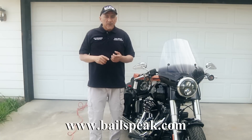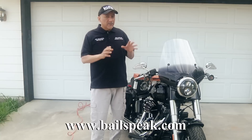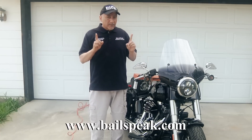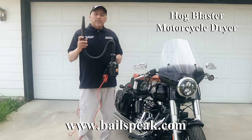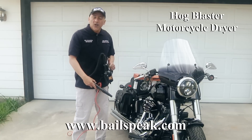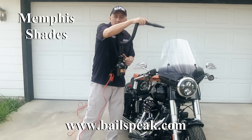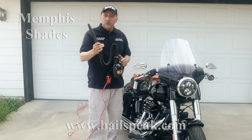As far as the instructions go for keeping the windshield clean, they say if it burns your nose, it's bad for the windshield. So you only want to use gentle soap and an old cloth to dry it. My suggestion is to look into a hog blaster — it blows a pretty strong gust of warm air. I use it on the bike to knock water out of parts that may otherwise cause rust. All I do is run it back and forth on the Memphis Shades windshield, and it dries the windshield leaving absolutely no streaks.